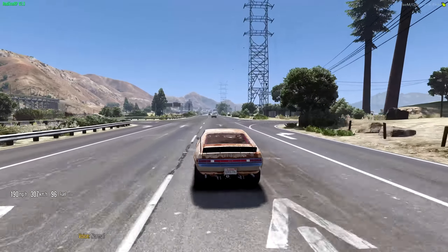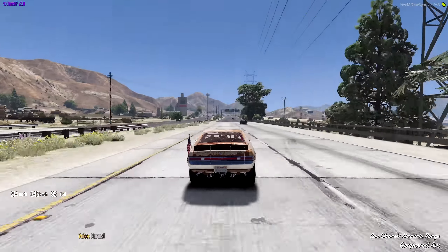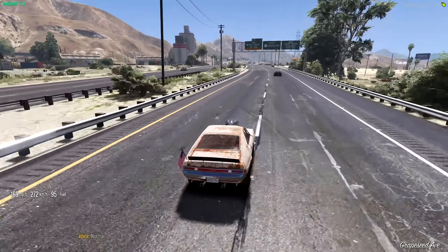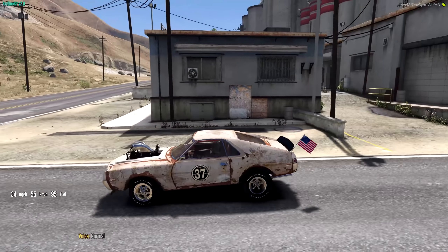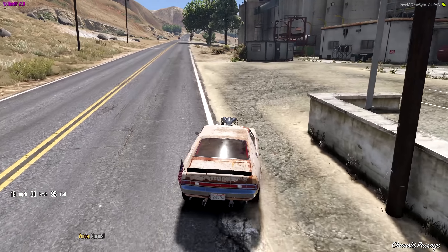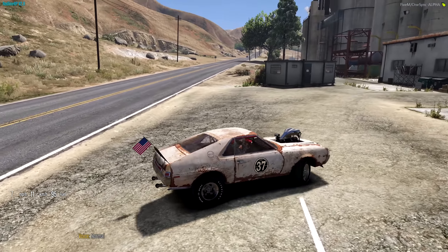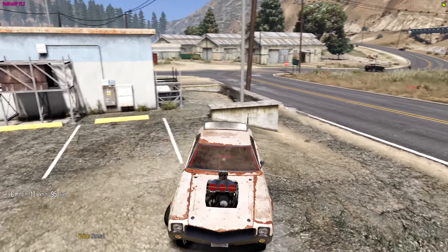It goes fast though — we're about to hit 200 miles per hour here. Look at this: 212, 213, 215! I thought we should come over here to do some races — this is one of my most favorite places, it'll be perfect. Let's tweet it out that we're over here and hopefully some people arrive.